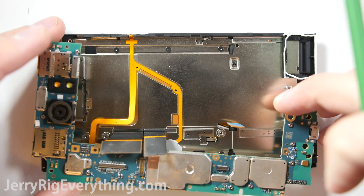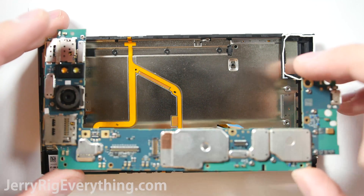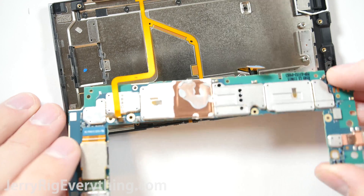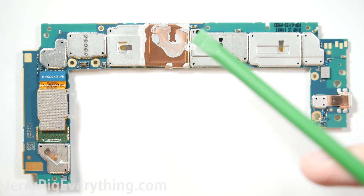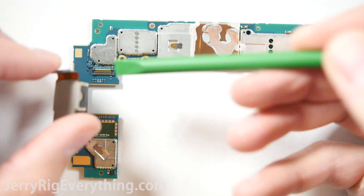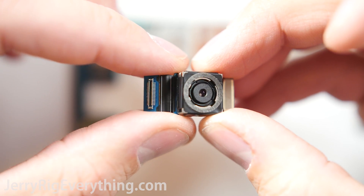Then the main board can be removed from the frame. There is one more cable along the bottom for the power button — just unclip that as well. Here you can see the thermal paste for the Qualcomm 808 processor, which helps dissipate heat from the processor onto the main frame of the phone. And here's the rear 18 megapixel camera.